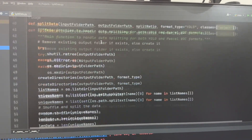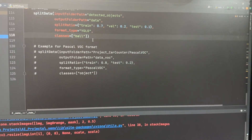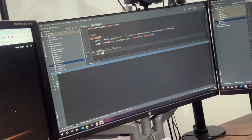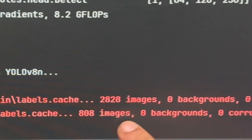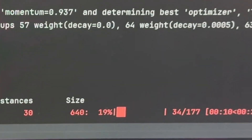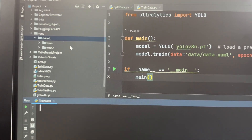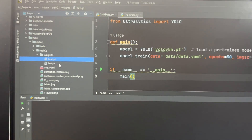I've also written a script to split the data into training and validation sets — I have similar scripts from previous projects that make this easy. Now is the fun part: we click run to start the training process. We have 2,228 images for training and 808 images for validation, none of them corrupt. The training process starts and we wait for it to finish. Once complete, we go to the train2 folder to find the best weights.